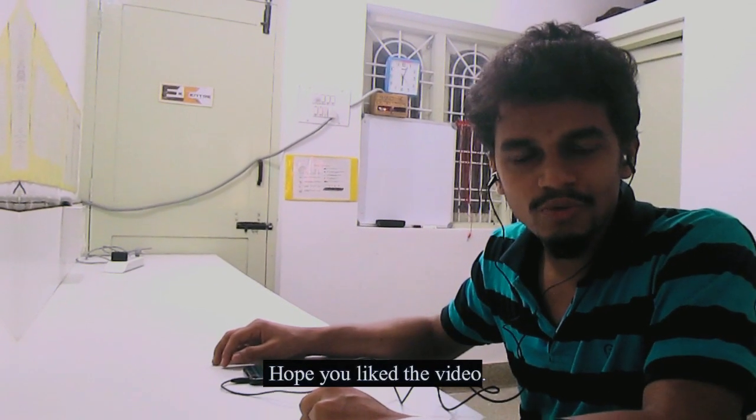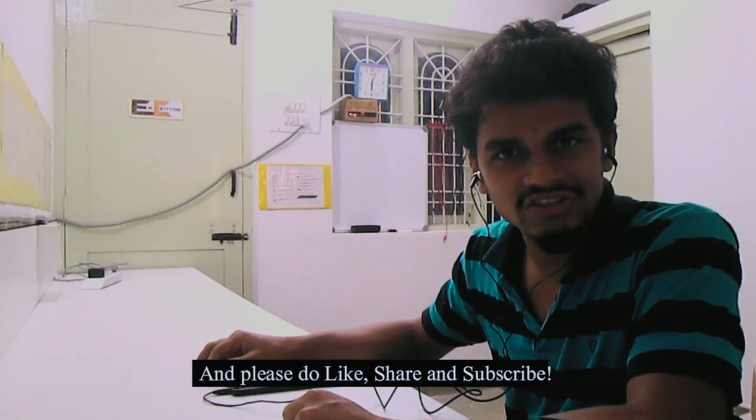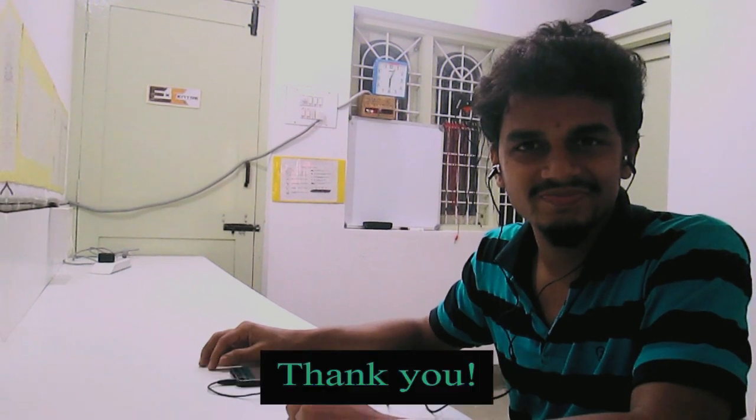Hope you liked the video. If you have any questions, please ask in the comment section, and please do like, share and subscribe. Thank you. Bye.